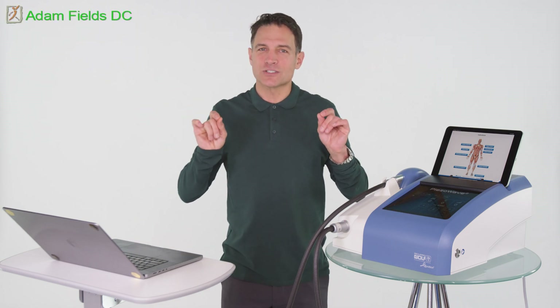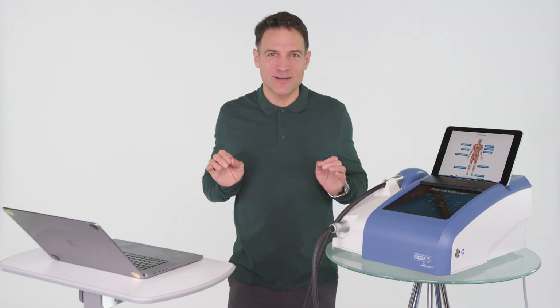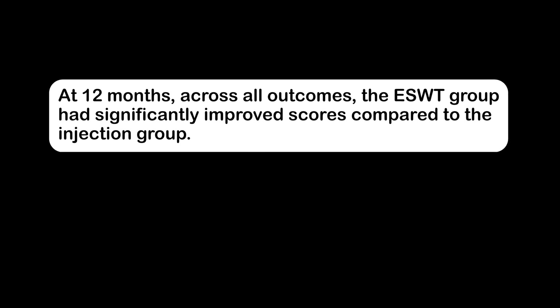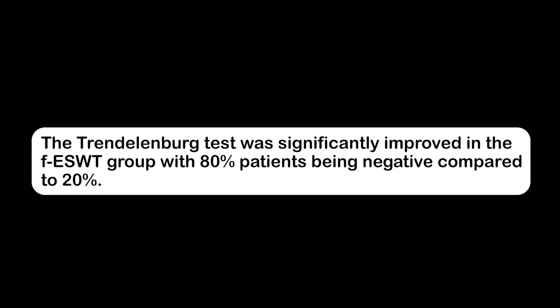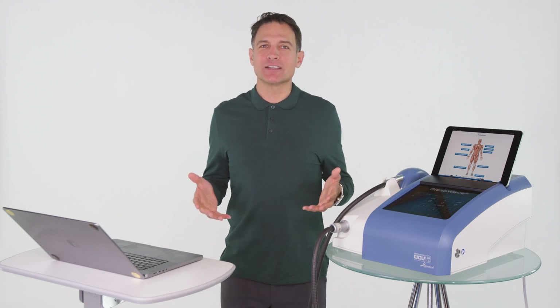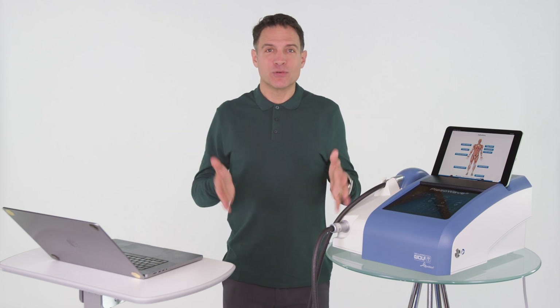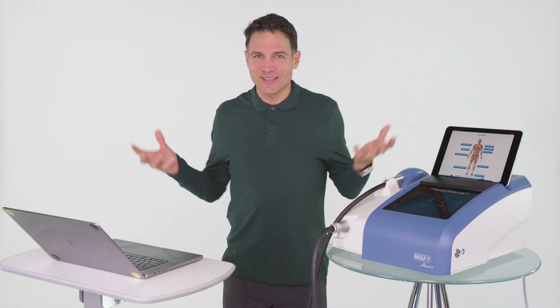But these researchers were astute enough to look at patients further on at 12 months. At 12 months across all outcomes, the ESWT group had significantly improved scores compared to the injection group. The Trendelenburg test was significantly improved in the focused ESWT group, with 80% of patients being negative compared to 20% in the injection group. The steroid group really violates Hippocrates' primum non nocere — first do no harm — because cortisone breaks down tissue and never builds it up again, whereas ESWT is regenerating.